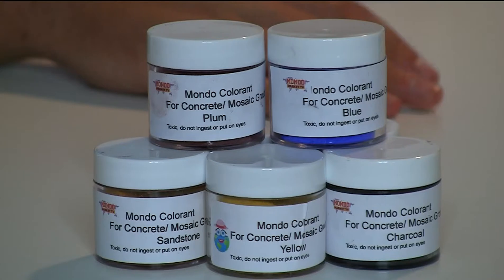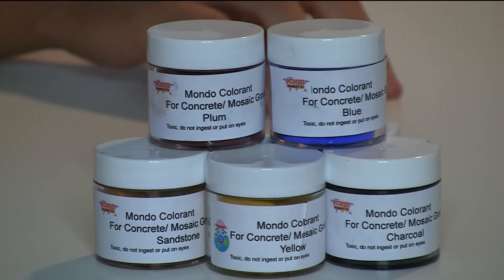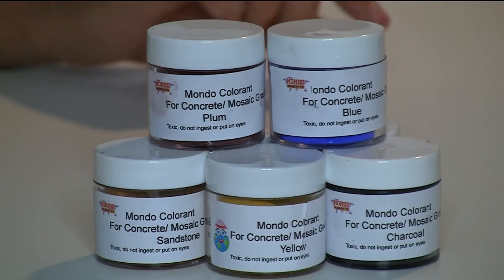Hi, welcome to Mondo Market TV. I'm Chase and I'm here to talk to you about Armando Cement Colorant. This stuff is great for any type of cement project that you have. This stuff is very very potent — three ounces can color up to six gallons of cement.